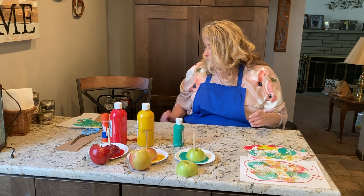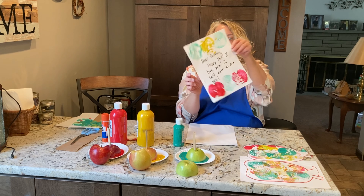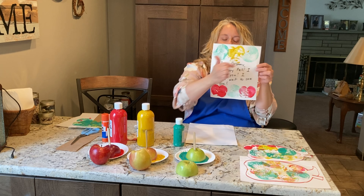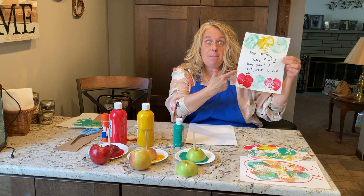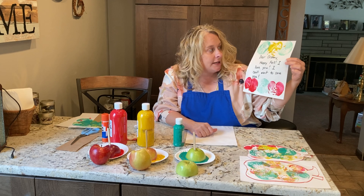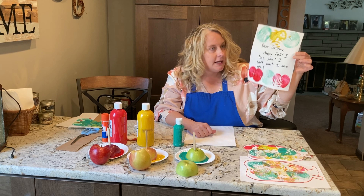Another thing you could do is you could make some stationery. I made this stationery where I put the apple prints on the top and the bottom, and then I put a note for my grandma in. Dear grandma, happy fall. I love you. I can't wait to see you.